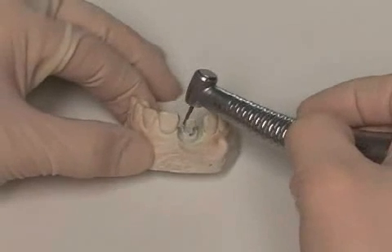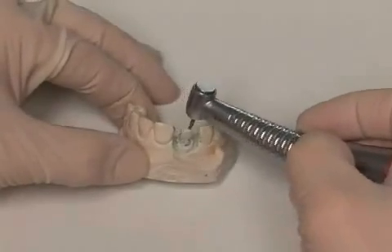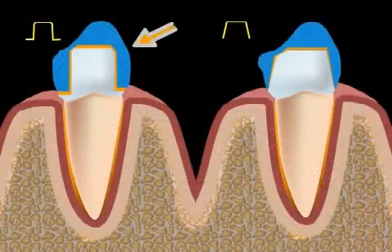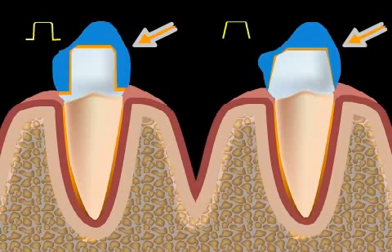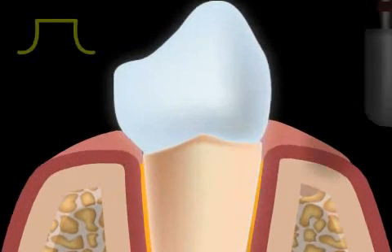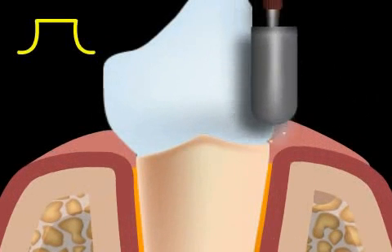Groove cut is the technical term for one type of tooth stump preparation technique for a dental crown. Other possible techniques would be the step cut or the tangent cut. In the groove cut, all advantages are combined and disadvantages are eliminated. But this alternative is the most complex type of tooth stump preparation.